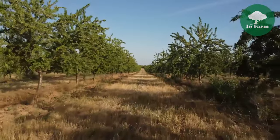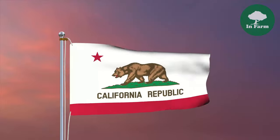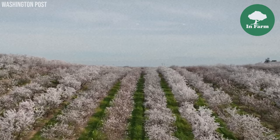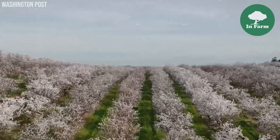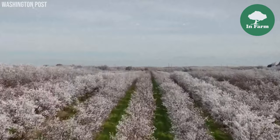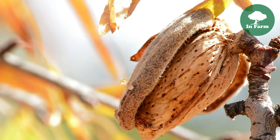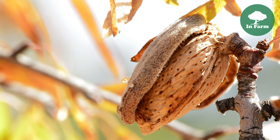Almond trees are primarily cultivated in regions such as the United States, particularly in California, and some countries in the Middle East. These trees thrive in Mediterranean climates, characterized by mild, wet winters and hot, dry summers. The ideal conditions for almond cultivation include well-drained soil and ample sunlight.